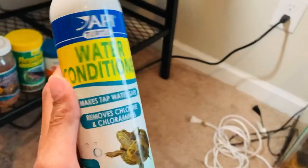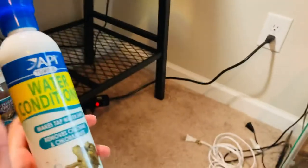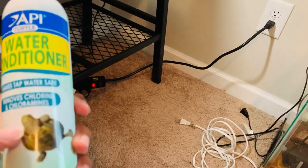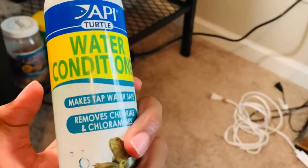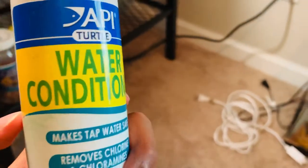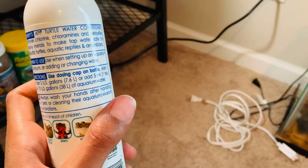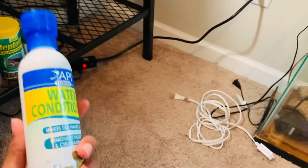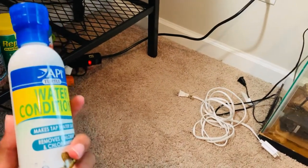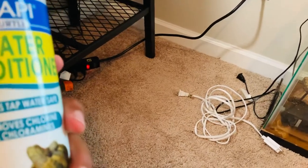This is the water conditioner I use — API Turtle. It makes tap water safe; it removes all the things that could harm the turtle. As you can see, they have a picture of a red-eared slider. You just put water in your tank, put this in the water, let it sit for a minute, and then once it's done you can put your fish, reptiles, whatever you need — put them inside and it should be better.